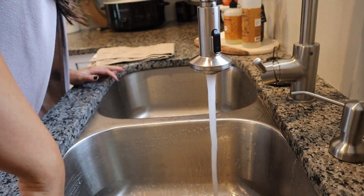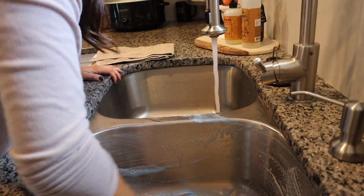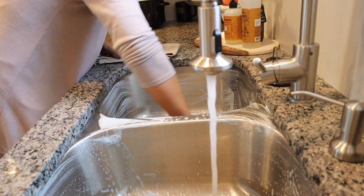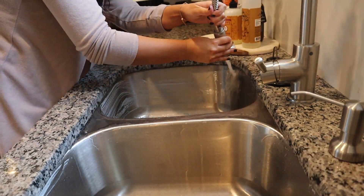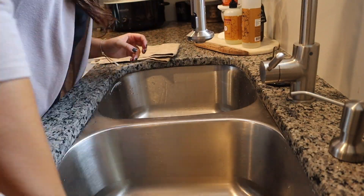After the dishes are cleaned and put in the dishwasher, I want to clean my sink out so that no food or anything is left behind while we're away. I'm just using a steel wool pad to clean it out, then rinsing it out, and I always like to take a little towel and physically dry the sink out to make it nice and shiny — that way there are no watermarks.